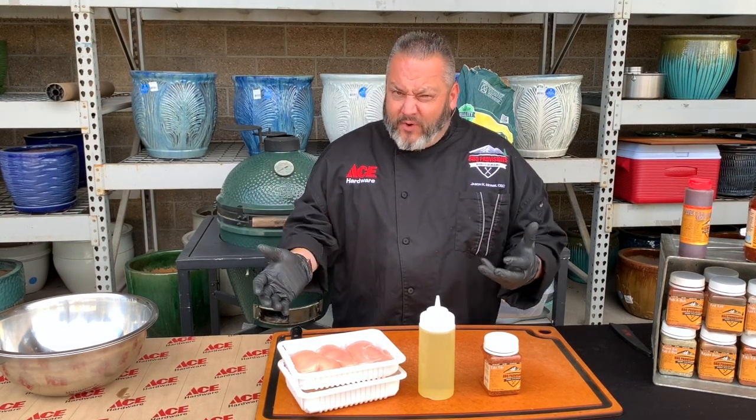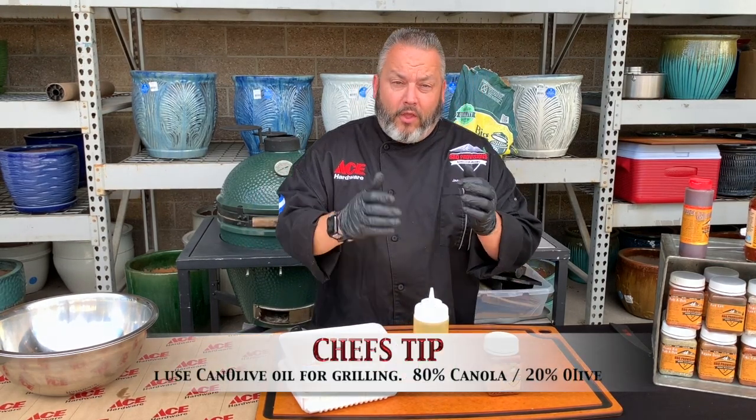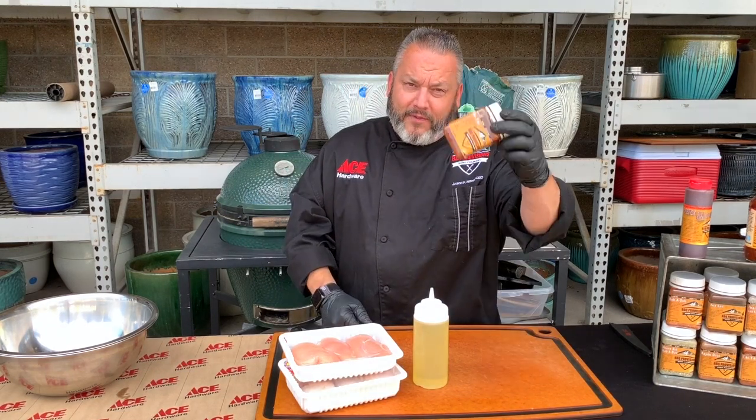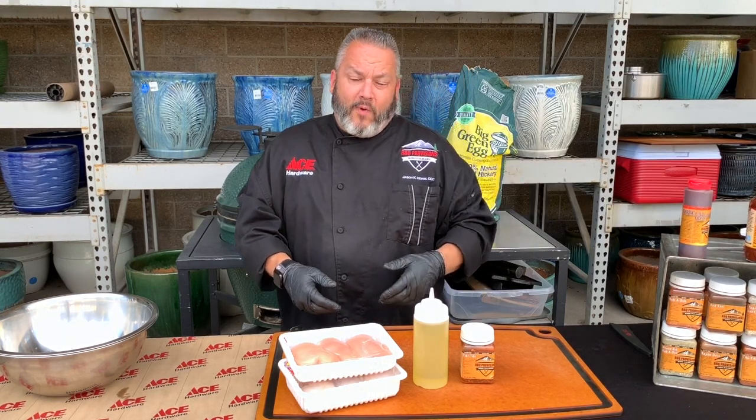The prep today is really simple, and the ingredients are very simple as well. We've got some beautiful boneless, skinless chicken, a little bit of canola oil, which is about an 80-20 blend of canola and olive. Then we're going to hit it with a little bit of our tiki-tiki rub, and finish it off with a little bit of our fire honey as well.